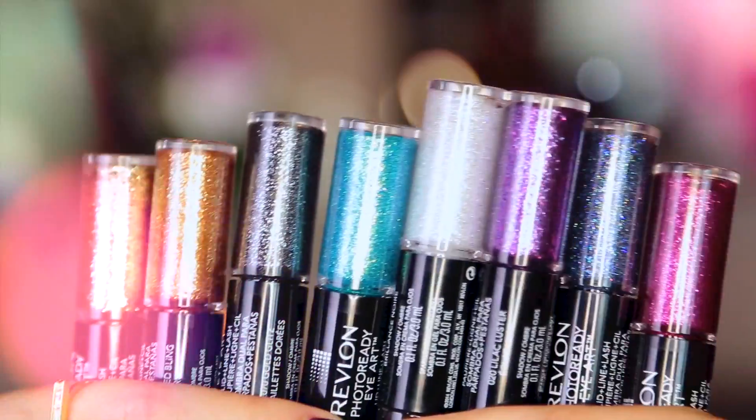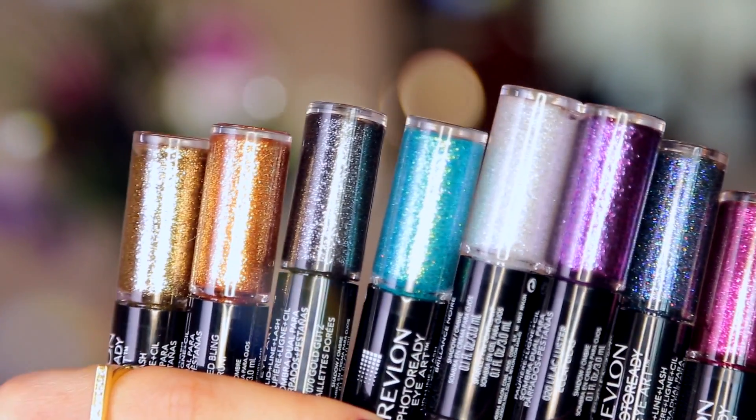Hey guys, welcome to Hot or Not Thursday. Today we're going to play with a lot of shiny stuff. I picked up brand new items from Revlon — eight of the ten brand new Photo Ready Eye Art Duos for lid, line, and lash. We are going to swatch all of these beautiful new items from Revlon.